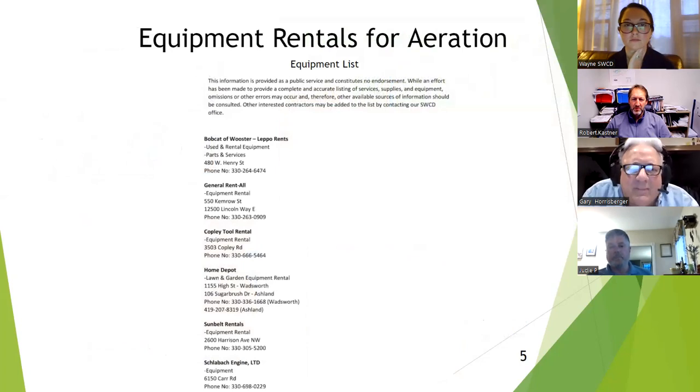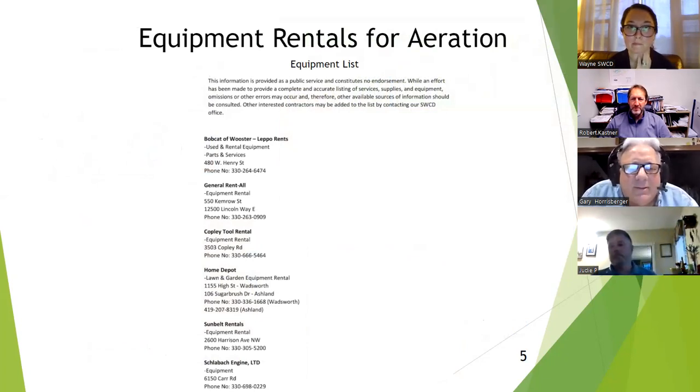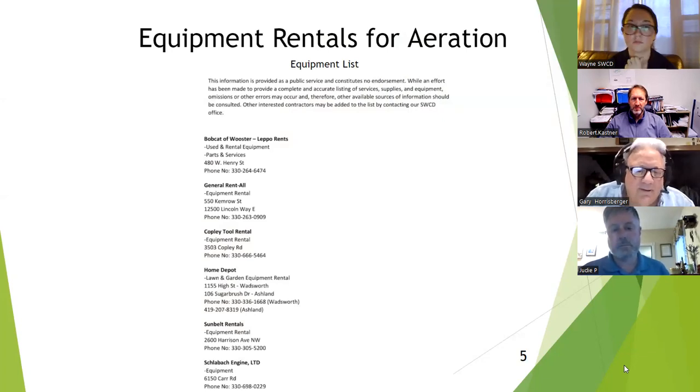You can buy some of this equipment, like the pull-behind plugger, or maybe a few people can go together and rent or share one. There are also other rental options at many different places. Again, wait until the soil is warm and hard enough so a nice plug comes out.